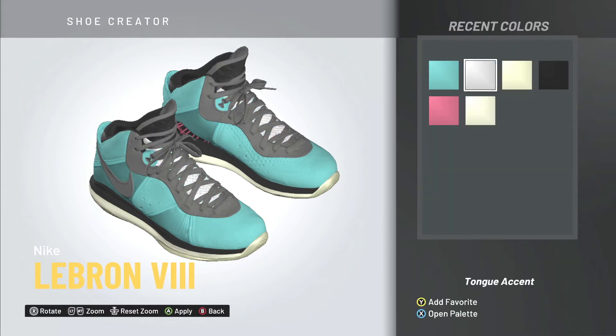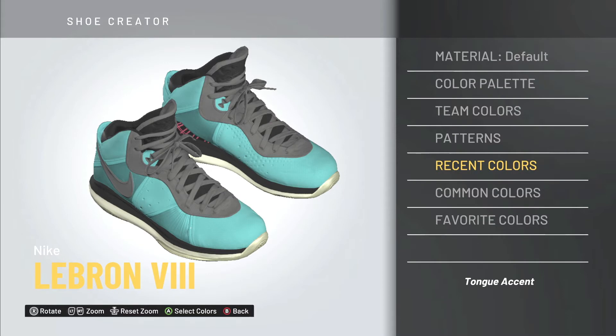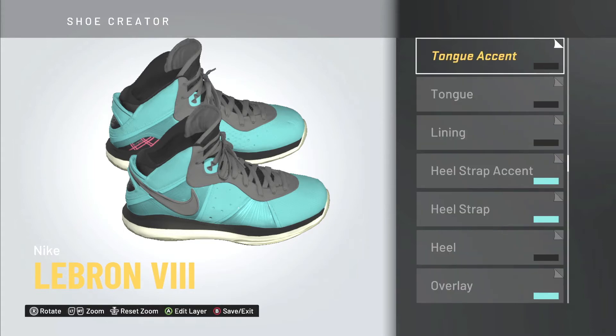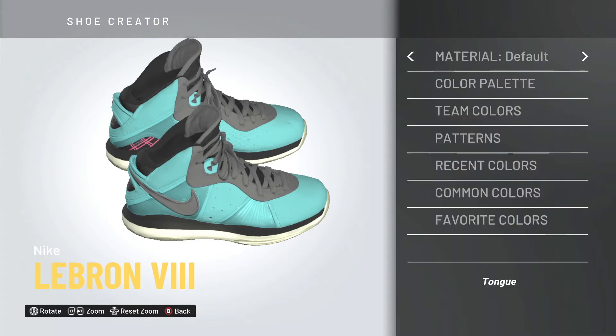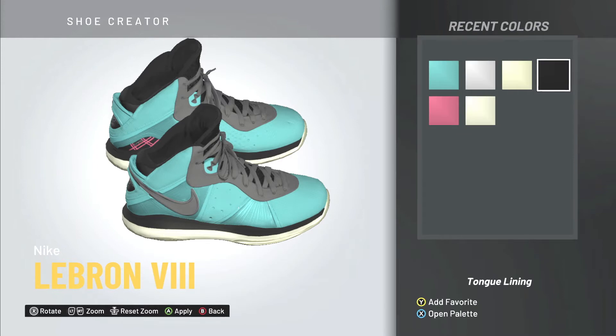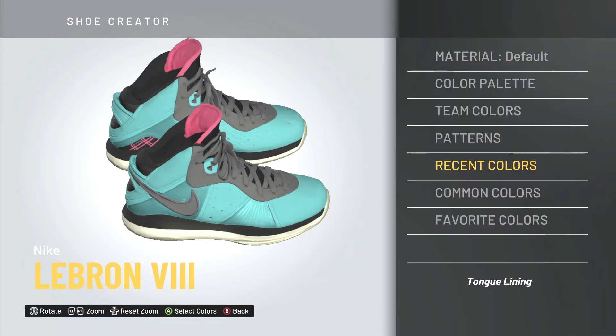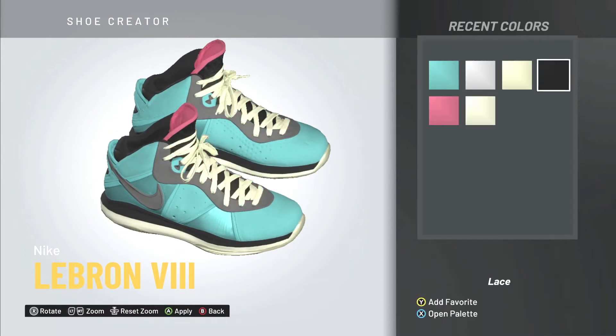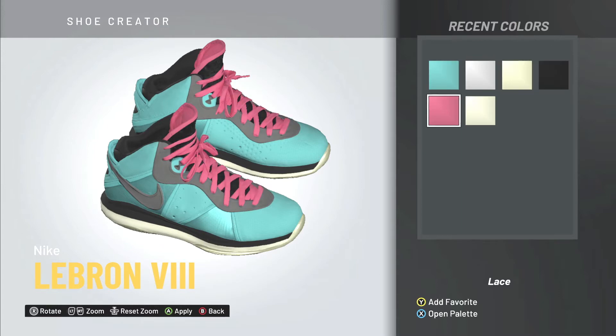The lining is important — make that black — and the tongue we're keeping black as well. For the tongue accent, you have to get the right color because that's where the laces lay on top. I'm changing the material to mesh so it looks better. For the tongue lining, the pink needs to match the right material, so I'm making the material fabric so it looks dope.